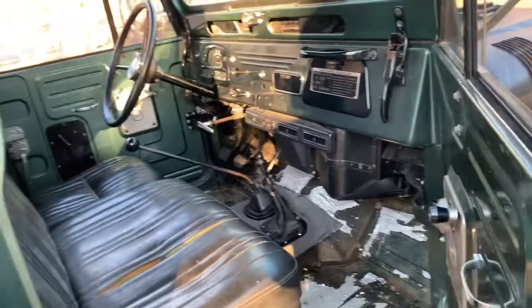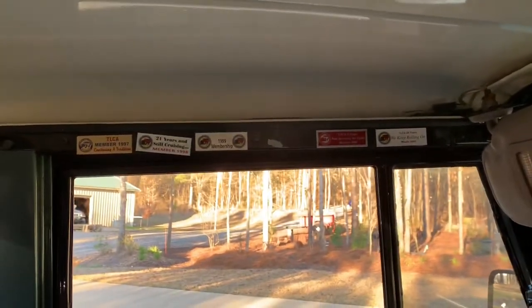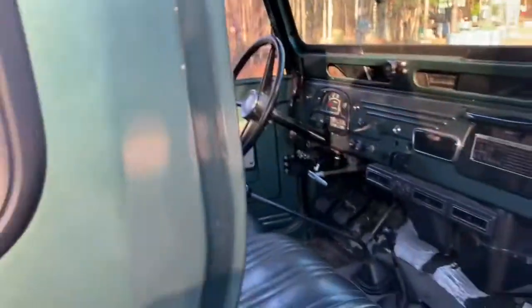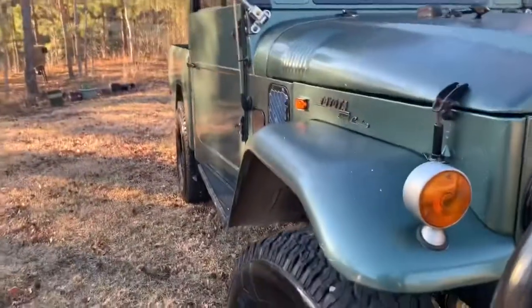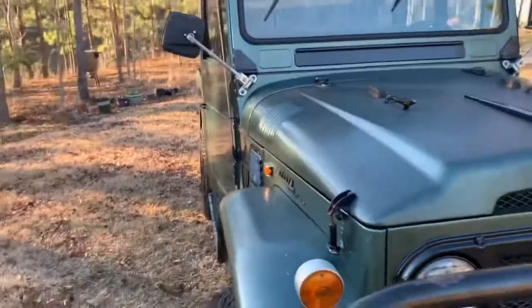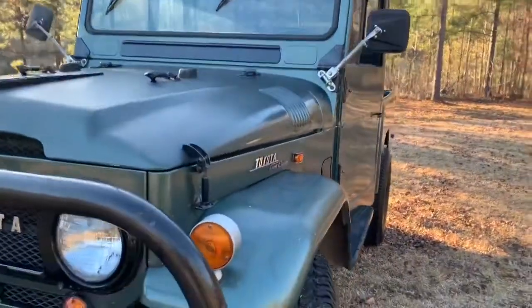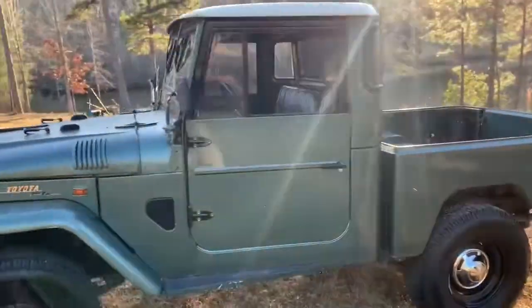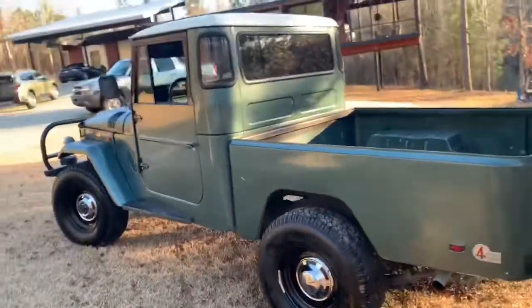I think this build must have been done in the mid-90s sometime. You can see all the TLCA membership badges they put up there starting in 97. The paint's a little old and faded but the body lines are good and straight — no dents or dings anywhere. It really is a nice truck. I think a fresh coat of paint and a little tidying up and you'll have a winner.